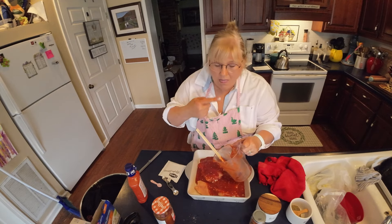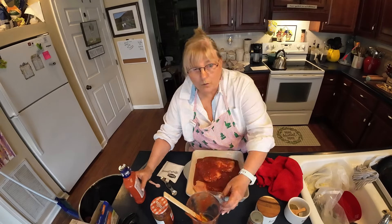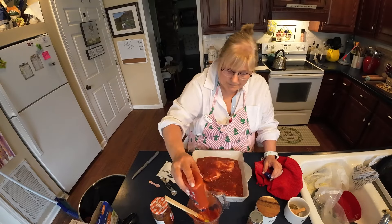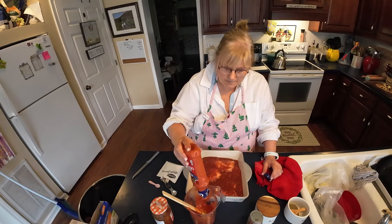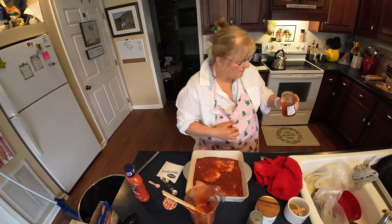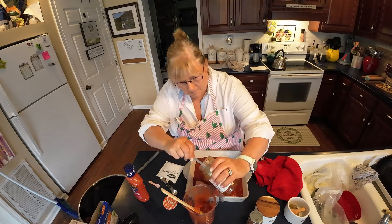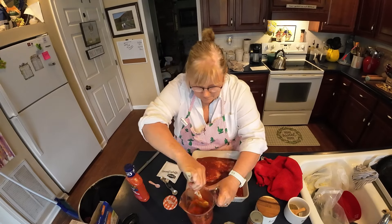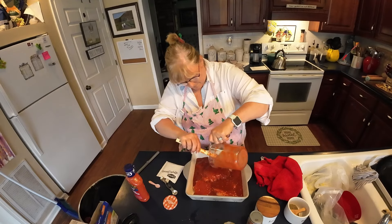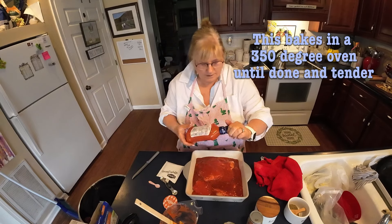Y'all know how I do my rice — I kind of brown it first and then add chicken broth to it. And here I decided to add a little bit more dressing because I wanted extra to make a gravy, like a sauce for the rice. So I used the whole bottle of dressing, but only about half of that jar of preserves. I'm just going to add a little bit more dressing there — no more soup or salt or anything, just a little bit more of that. So we had lots and lots of dressing.